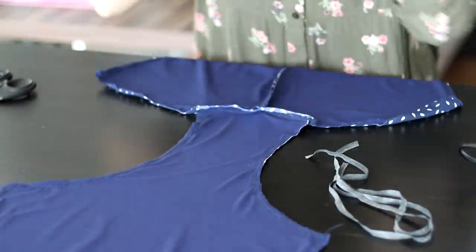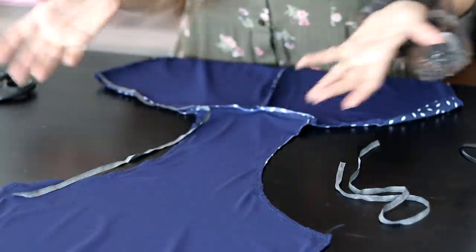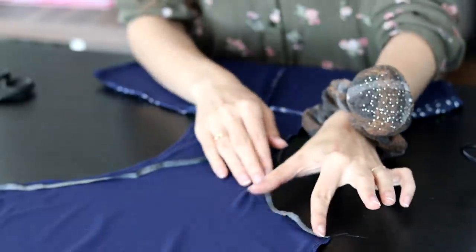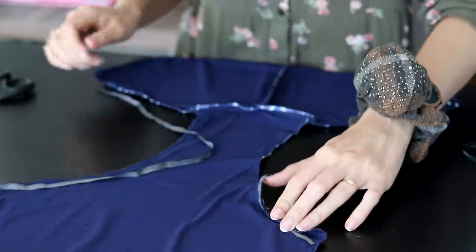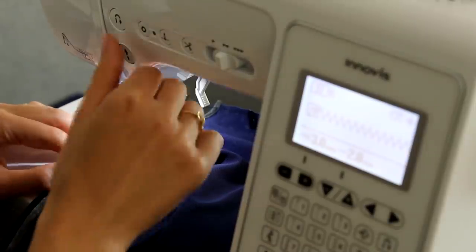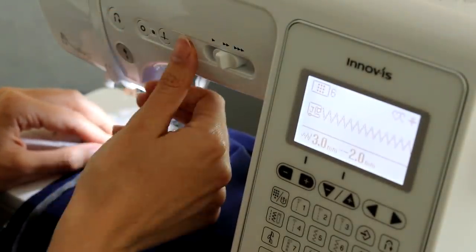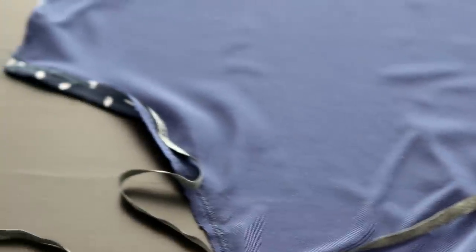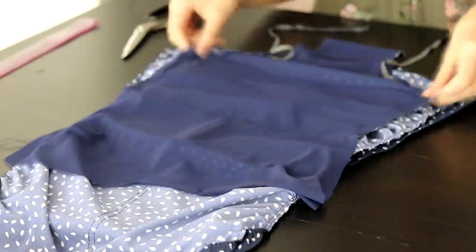Now that my front is ruched to the correct size, it is time to start working on assembly. I have two pieces of swimwear elastic that are the size of both of these leg openings, and I'm now going to attach the elastics to both sides of the front lining — just a little bit, about three inches in — and attach them, then fold over the fabric and topstitch. The rest of the elastic is going to be hanging out for now, because we're going to work on that later.